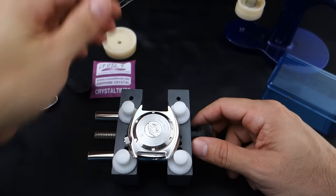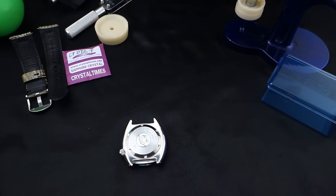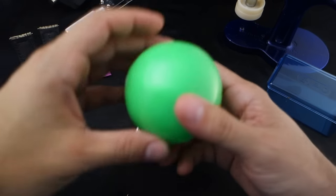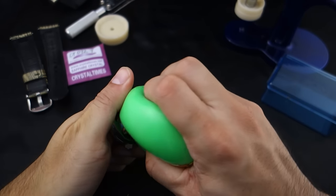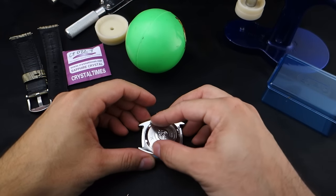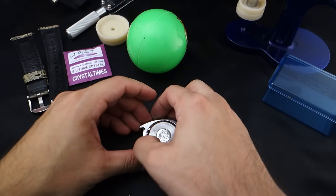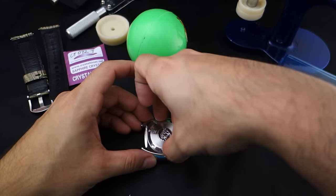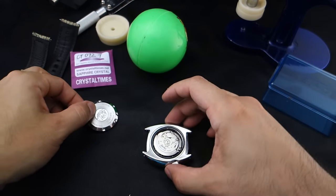Now we're going to remove the case back and see how to take out this movement. Let's try to be careful this time — don't be a squid. Let's do things properly, unlike the last video. Maybe I've learned from my mistakes, maybe not. Just be very, very careful.